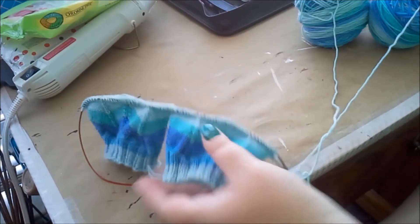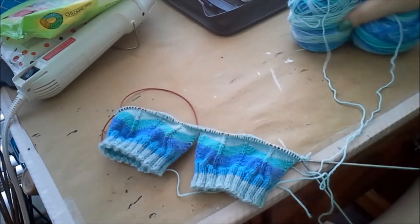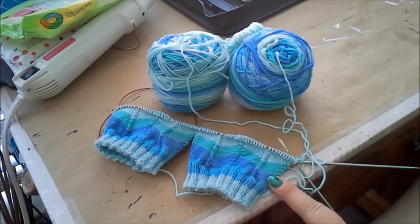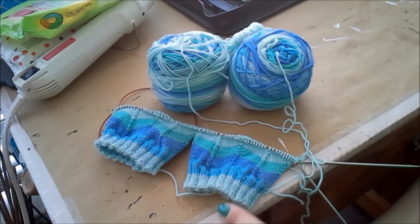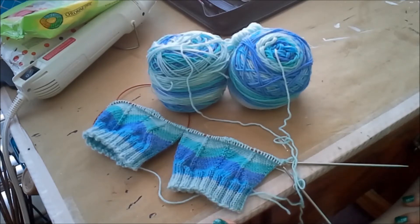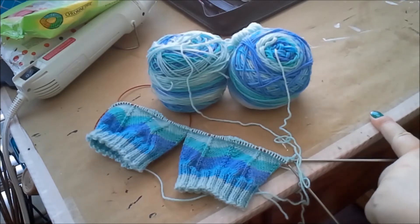DPNs are double pointed needles — you can use four or five of them to knit in the round. I have made it to where I was before and I'm going onward. I'm knitting these for a Ravelry group called Sock Knitters Anonymous, and they have a sock-down challenge — a challenge to do a pattern you've never knit before that's somewhat complicated. This is the July challenge for manipulating self-striping yarns. Normally the stripes would be straight, but they're being manipulated to be zig-zaggy. My goal is to get this done by the end of August.